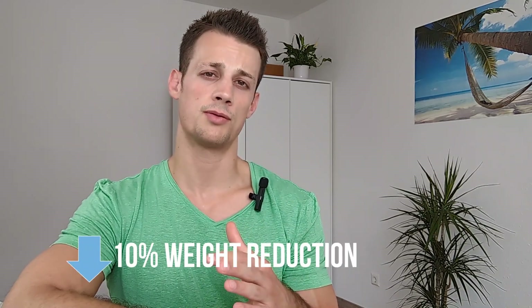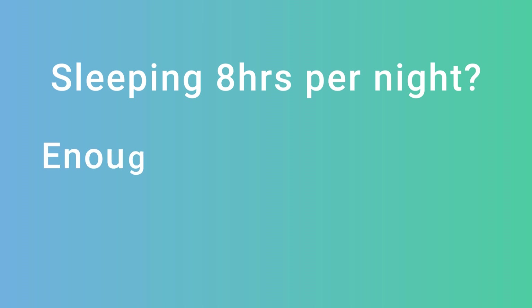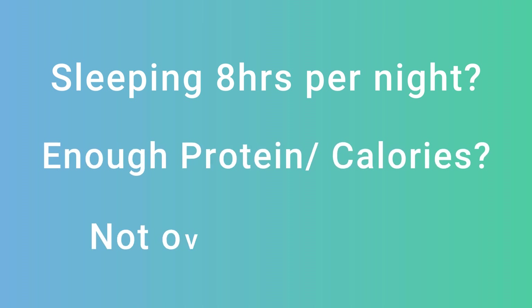An easy way to deload would be to reduce the training load by about 10 percent. So if you're using 100 kilos, you would use 90 kilos the next week and do the same amount of sets and reps just to give your body a little break, and then the following week go back to 100 kilos and you would probably be able to do three sets of eight and start progressing again. And if you are still stalling on multiple exercises even after deloading, you might want to look at factors outside of the gym — are you sleeping eight hours a night, eating sufficient amounts of protein and calories, and is your overall life stress not overly high?